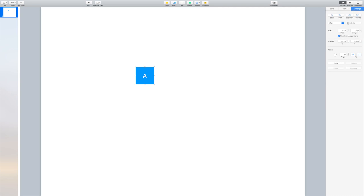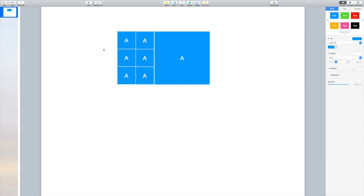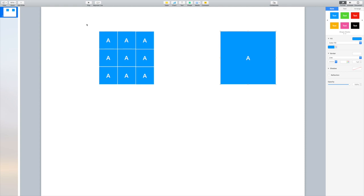I did some Googling online and found that 72 points is supposed to equal an inch. I'm not sure if it does or doesn't, because I had some issues — we'll see that in a minute. But that's what it says online. So, what I'm trying to do is create a 6-inch grid.